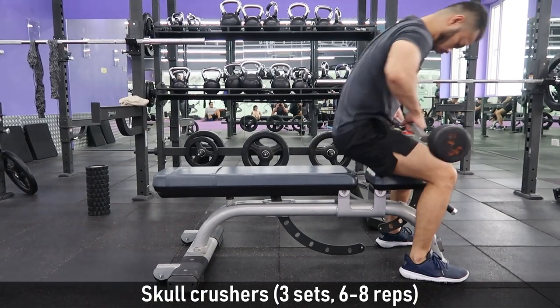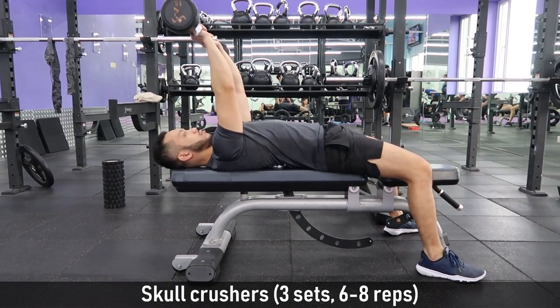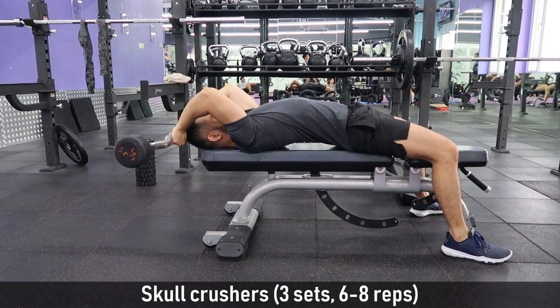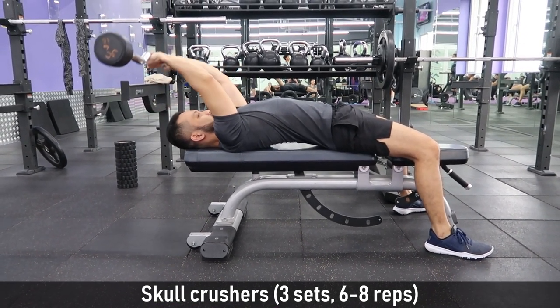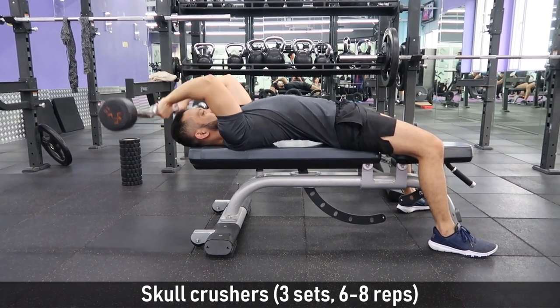Let's now work out our triceps. This time we'll do skull crushers, also known as lying triceps extension. Skull crushers place more emphasis on the long and lateral head of the triceps. Always observe proper form because it's called skull crushers for a reason. The key here is to be stable — all the way up, all the way down.